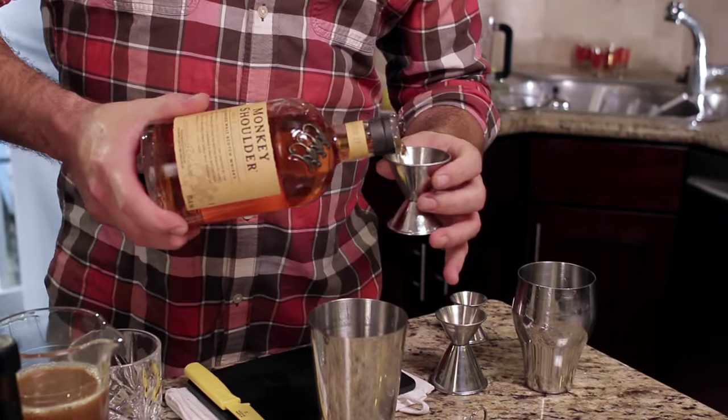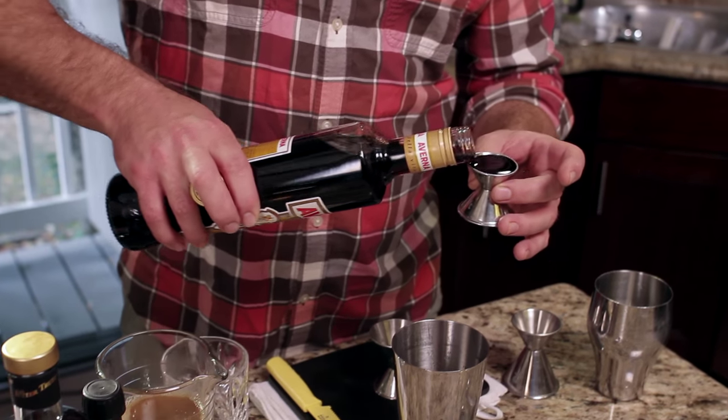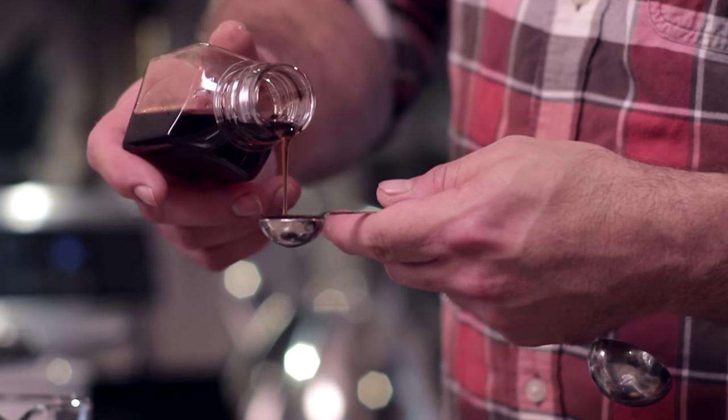We've got some of our apple cider. Scotch and apple cider would be great on its own, but I wanted to add more depth. So we have some Varana Amaro, some Mento Dram, a little Demerara sugar, and a little bit of lemon juice.